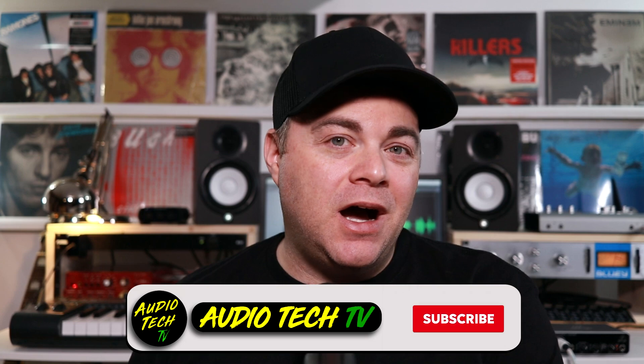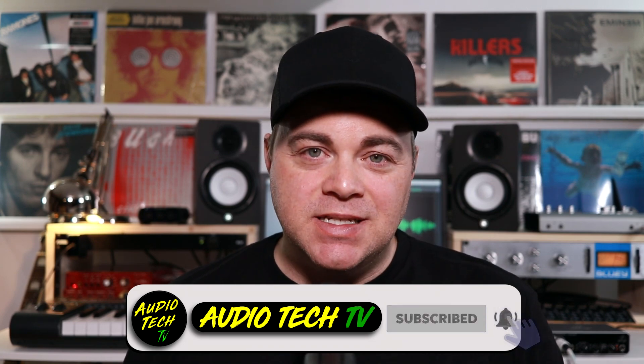I'm Zane, welcome to AudioTechTV, where it's my goal to help you conquer the tech so you can unleash your creativity. I do this by providing easy-to-follow audio tech tips, tutorials, and reviews.